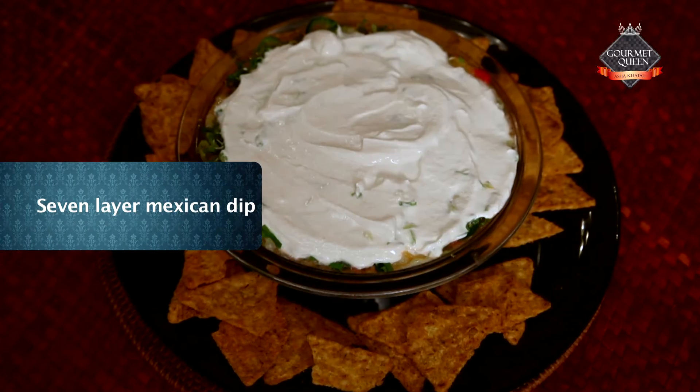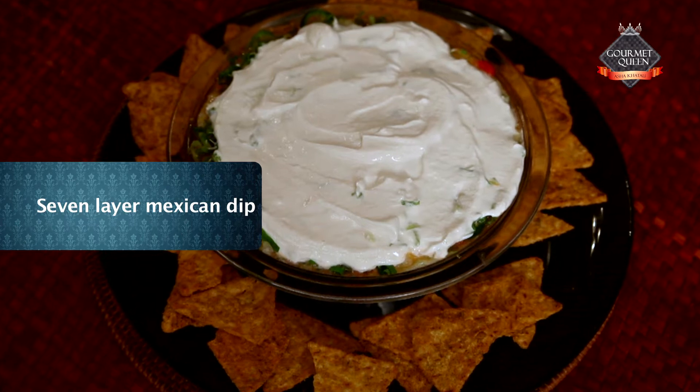Hi, welcome to India Food Network. I'm Asha Khatau. Today I want to show you a 7 Layered Mexican Dip, which is a Tex-Mex dish liked by everyone all around, and it's very easy to make. If you'd like to know how to do it, keep watching.